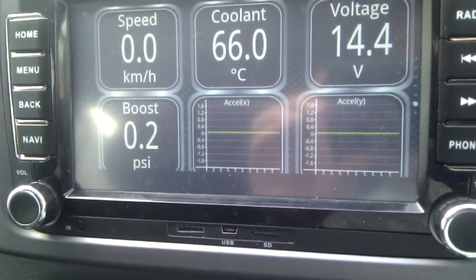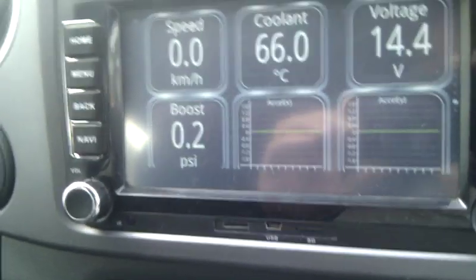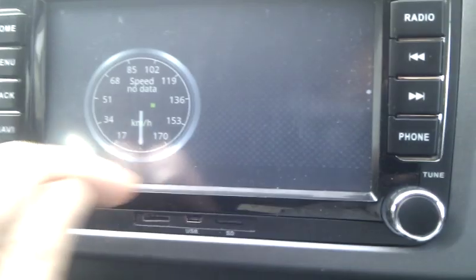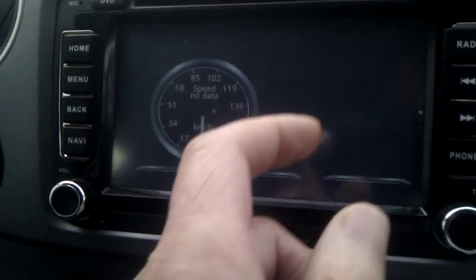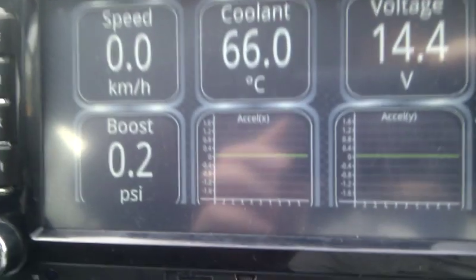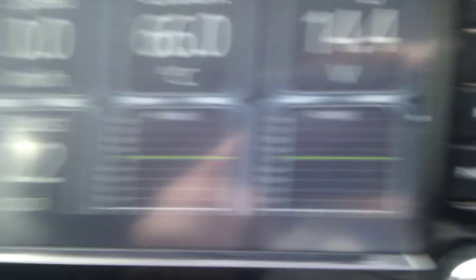Looks pretty good. You can set up loads and loads of different parameters — I've just got a few basics on there. There are different screens you can scroll through and have the dials whatever size you want, however many dials you want. You can have graphs, round dials, square-type ones, either displaying digital information or graphs.